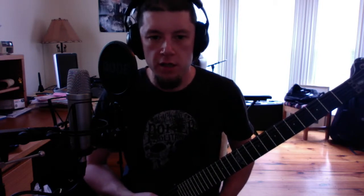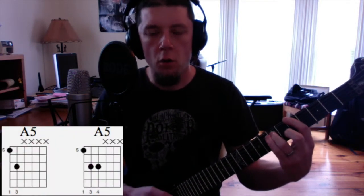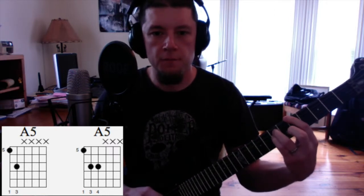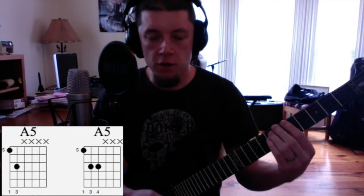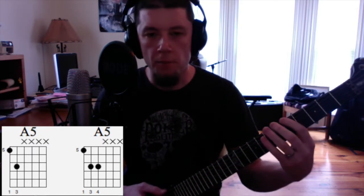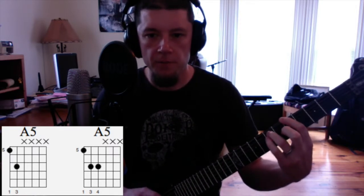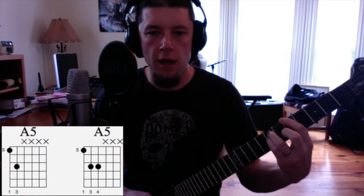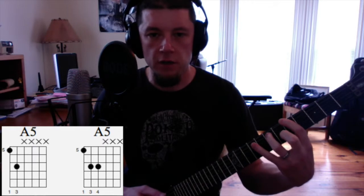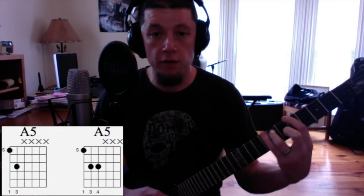What you're going to want to do is, whether you're doing a two-fingered power chord — root 5 — or a three-fingered power chord — root 5 octave — make sure that you're using individual fingers for each one of these notes. First finger for the root note, ring finger for the 5th, and pinky for the octave if you're using a three-fingered version, or just index finger for the root and ring finger for the 5th if you're doing the two-fingered version.